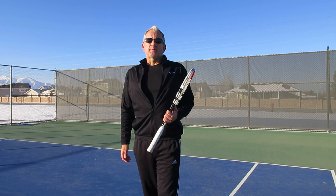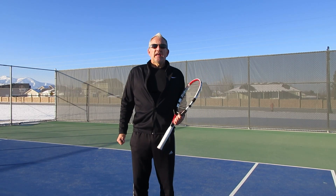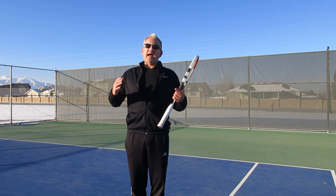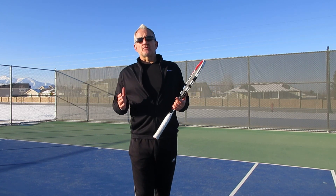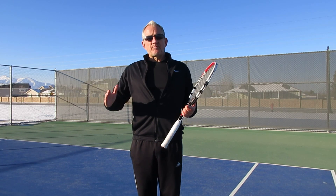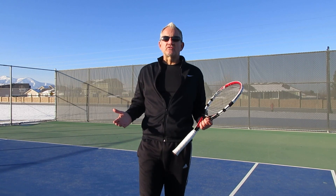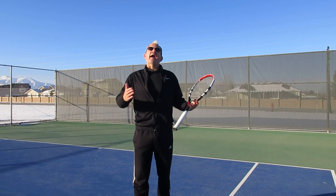I am a USPTA certified professional. I've been teaching tennis for over 20 years and today we want to talk to you a little bit about the backhand slice — specifically give you some tips and pointers on how you can create more pace and more depth on your slice, and also have that ball stay really low and penetrate the court so that it becomes an offensive shot rather than just a shot that allows you to stay in the point or get back into the point.